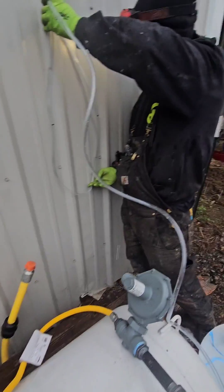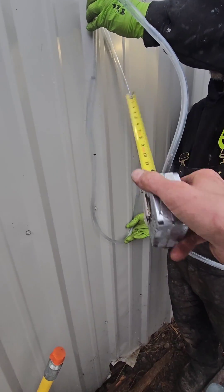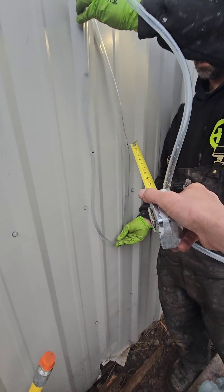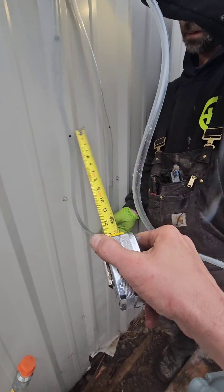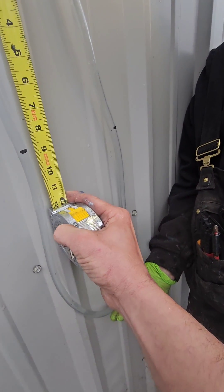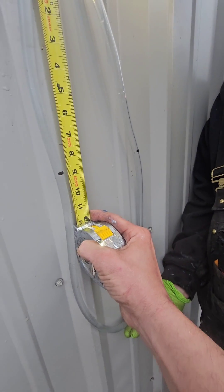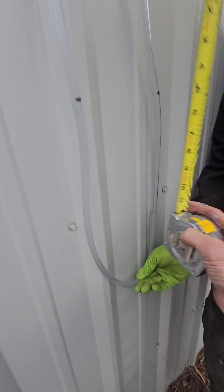Here's the incoming gas pressure — it has pushed the water down on one side and pushed it up on the other side. This measurement will be the same as this measurement here. We've got about eight and a half inches on each side, and three quarters — almost nine inches of water column total.